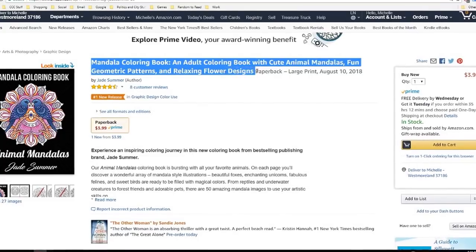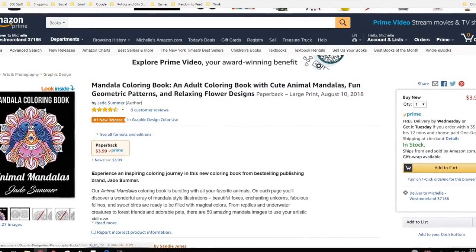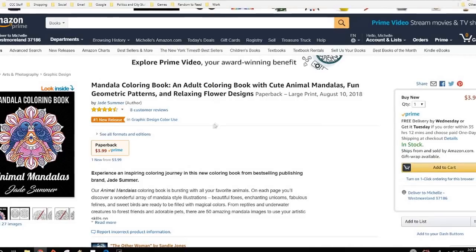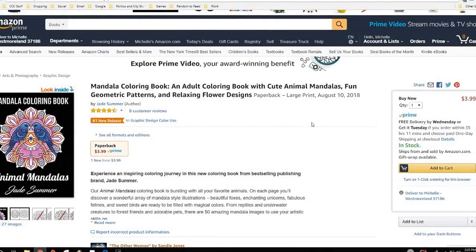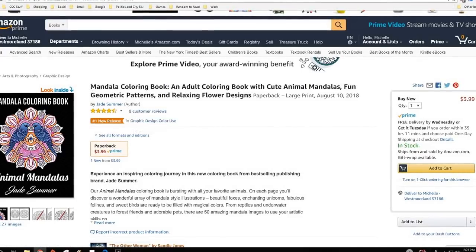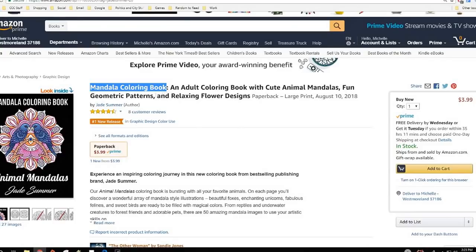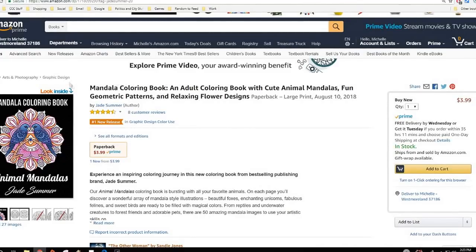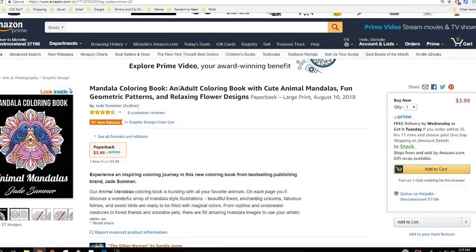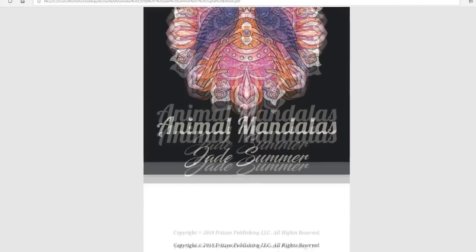You're going to have a hard time searching for it on Amazon — you probably need to put in the whole name. It's in an odd category, and that is something I have an issue with. They do have a coloring book category under books, and I think that would be more appropriate. I'm going to provide some feedback on that and also ask them to update the search terms to something shorter so it would be easier to find.